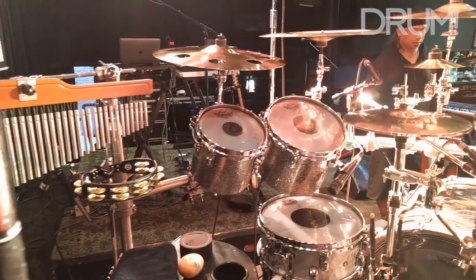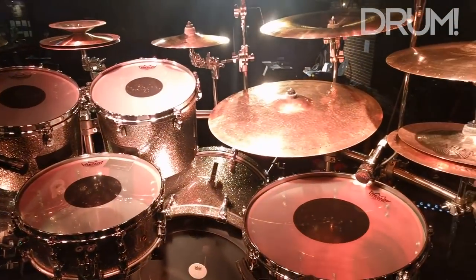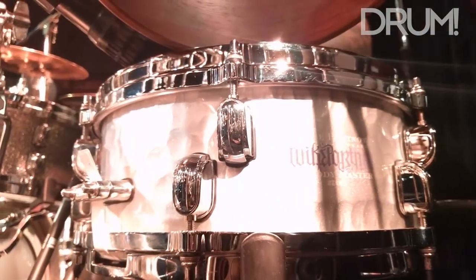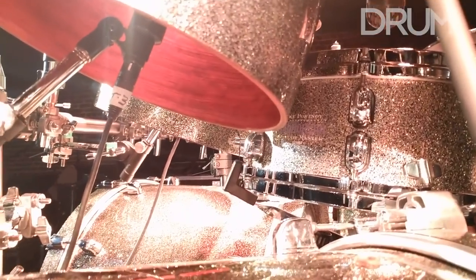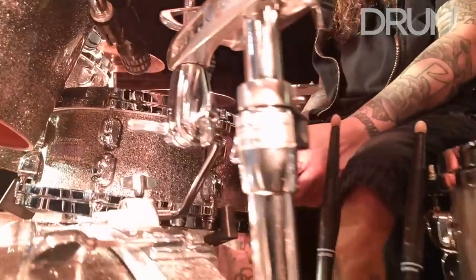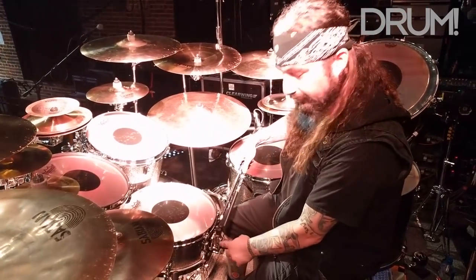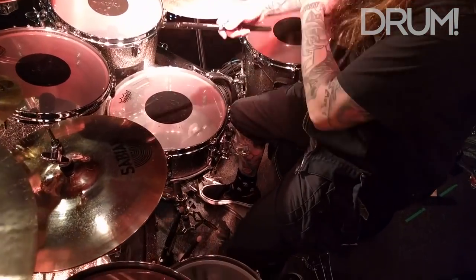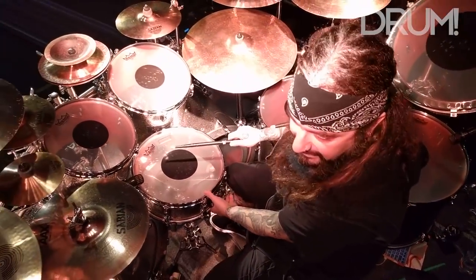My two snares are both my signature Melody Master snares. My main one is a 14 and my side one is a 12. These are in custom silver sparkle finishes to match this kit — my Melody Masters usually come in black, and we did a limited edition white one about 10 years ago. The unique feature of my Melody Master snares is the three-way throw-off: rather than just on or off, with the Melody Master you have off, a loose snare, and a tight snare. Both the 12 and the 14 have that.